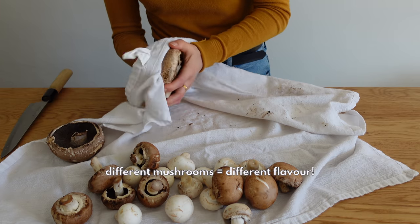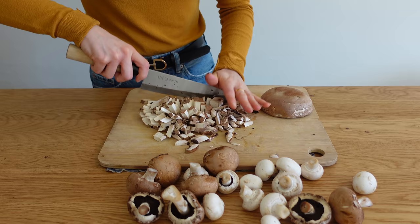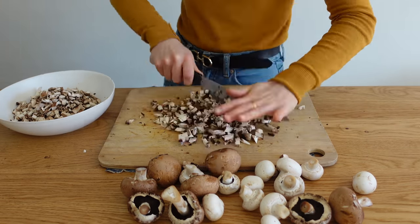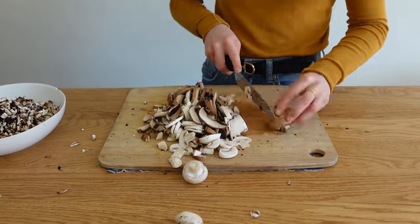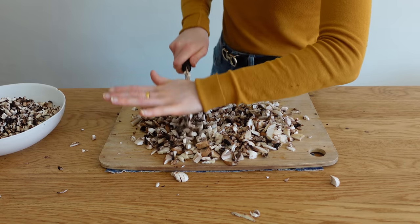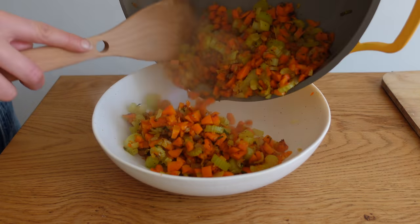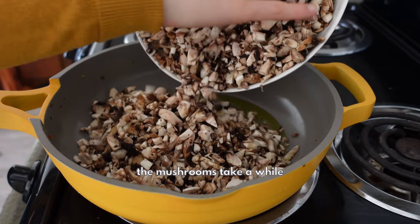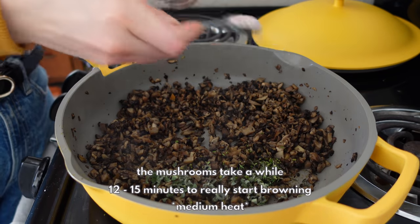While that cooks, prep the mushrooms. I used a mix of brown button, white button, and portobello mushrooms. Don't wash them — washing stops browning. Just wipe off the dirt with a cloth. Finely chop the mushrooms by slicing them and going over them multiple times with your knife. Feel free to use a food processor, but not a blender — we want finely chopped mushrooms, not mushroom paste.